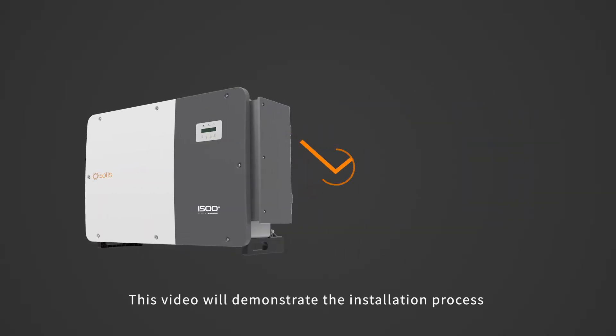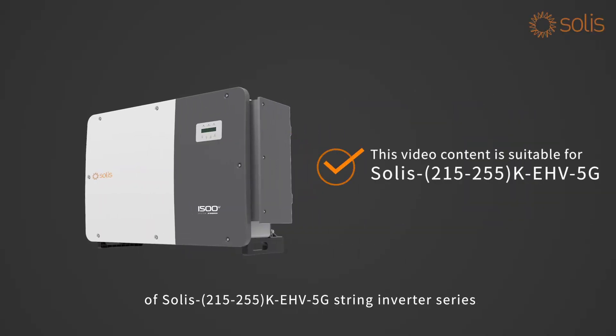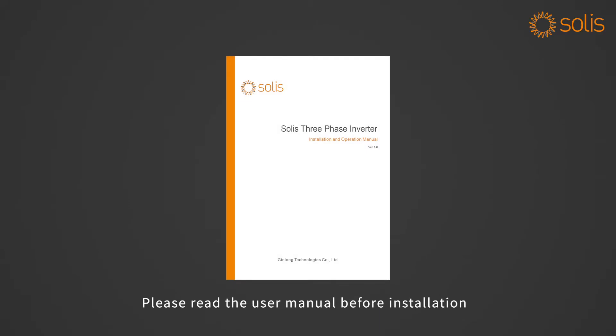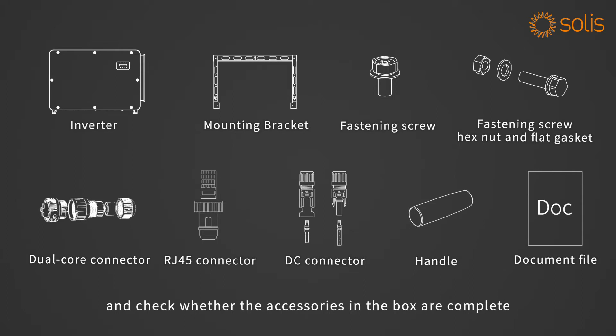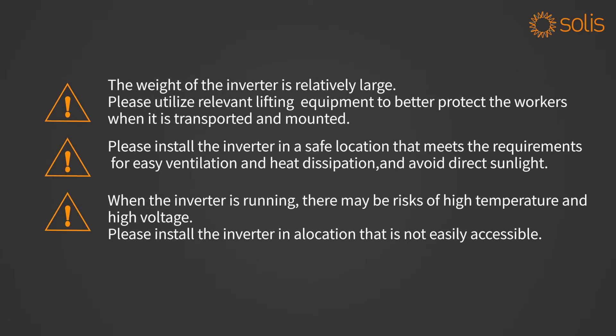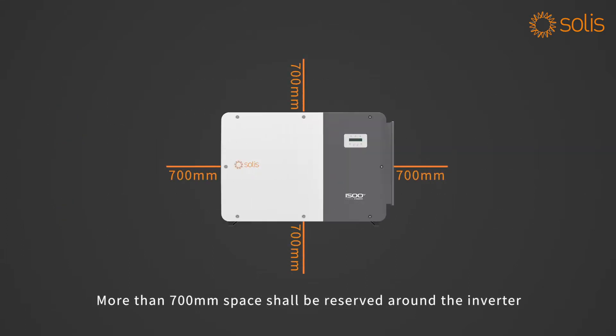This video will demonstrate the installation process of Soli's 215 to 255K EHV 5G string inverter series. Attention: electrical equipment can only be installed and maintained by qualified electrical technicians. Please read the user manual before installation and check whether the accessories in the box are complete. More than 700mm space shall be reserved around the inverter.